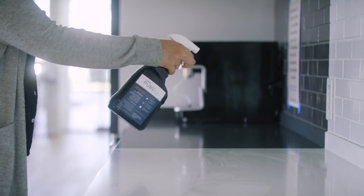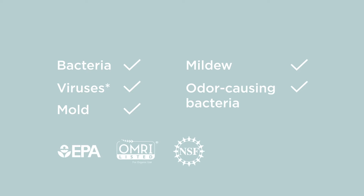sprayer, or sponge. This effective formula will kill bacteria, viruses, mold, mildew, and odor-causing bacteria, and is perfect for eliminating your toughest odors at their source.